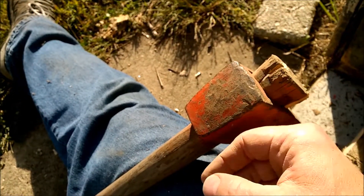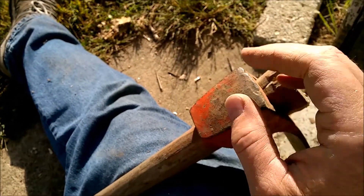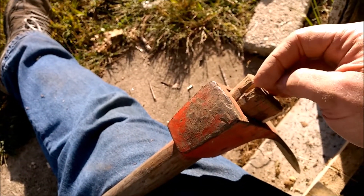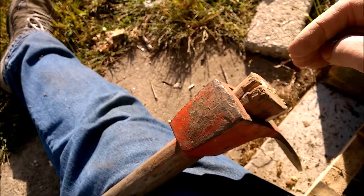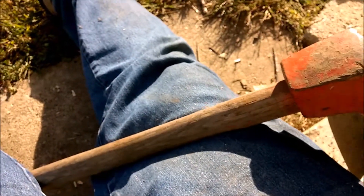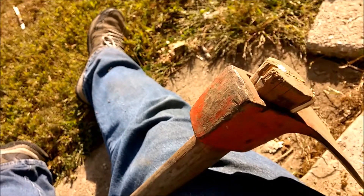Hammer it down onto concrete. Split it. Or you can take a saw and cut it and hammer in new wedges — and that makes the tool last that much longer. That's my tip of the day. Thanks for watching.